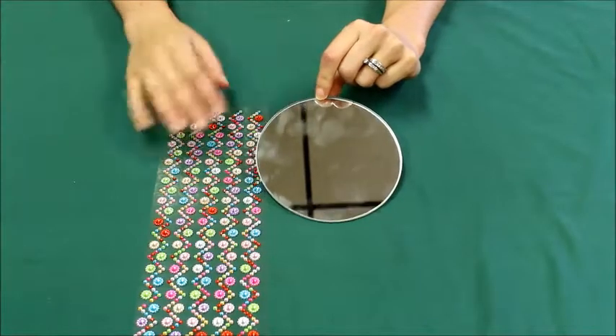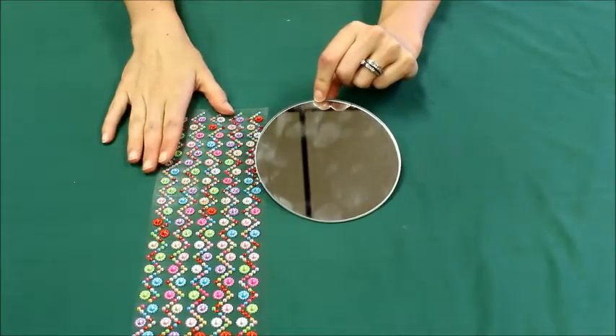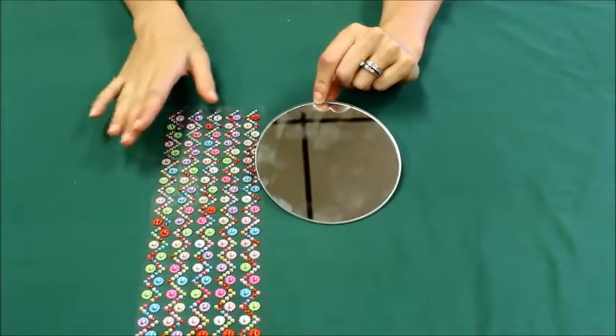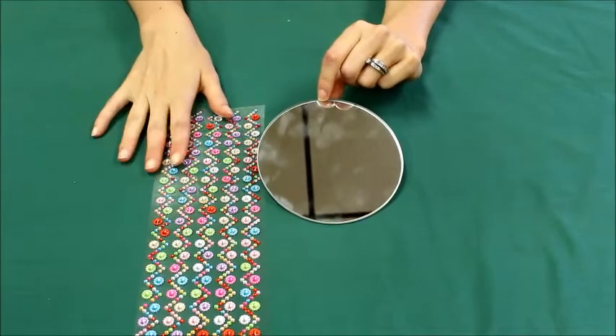Hello everyone. Today I'm going to show you how to make the week four craft — it's a fancy decorated mirror. You can pick up these supplies for free while they last, but you must sign up first.